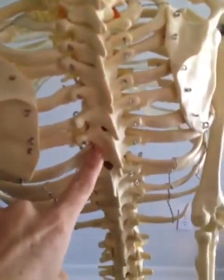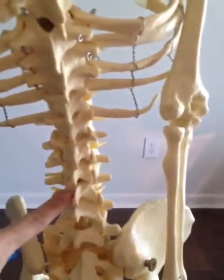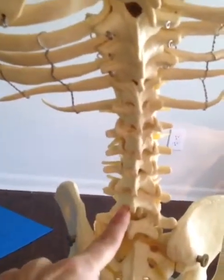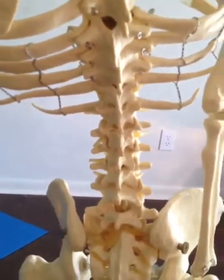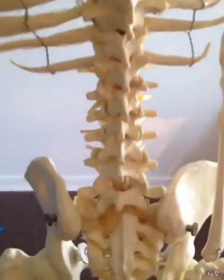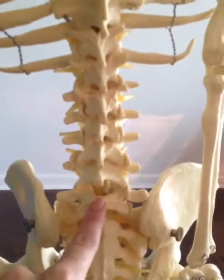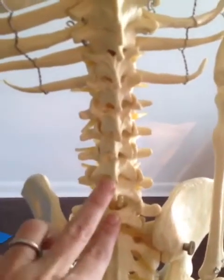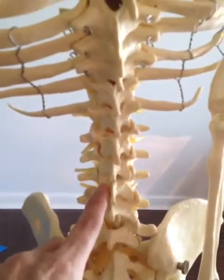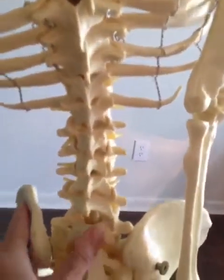I'm fused all the way down to L3, which would be right here, so I have L4 and L5. Hopefully most of you were at least left with two vertebrae. If you had Harrington rods in the 80s, you may only have L5 right here and less mobility in the lumbar spine. If you have L4 and L5, you have a tiny bit more mobility, and some lucky ones might have L3, L4, and L5 — giving you a good amount of mobility in the lower spine.